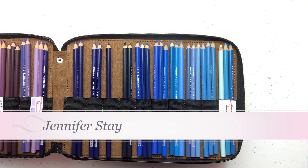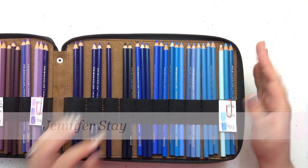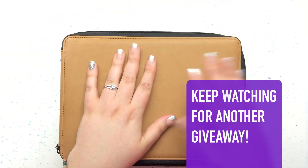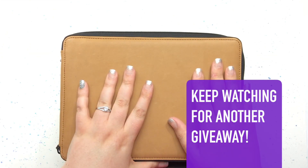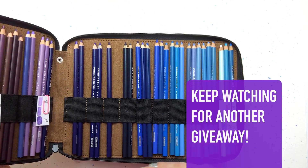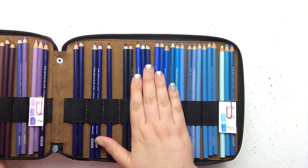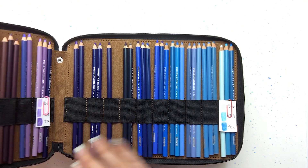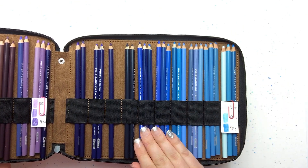Hi, my name is Jennifer Stay from Coloring Pages Bliss and I wanted to make a short video and show you how I take care of and store my pencil crayons or colored pencils — depends on how you say the term! This is my 120 set of Prismacolor Premier pencil crayons that I invested in and I wanted to take really good care of them.